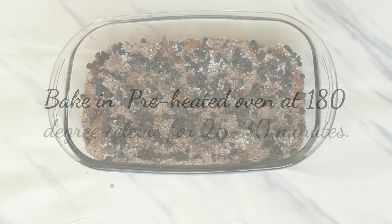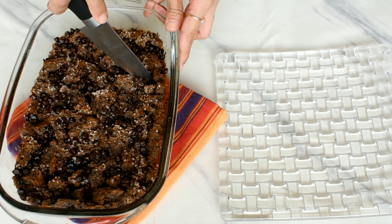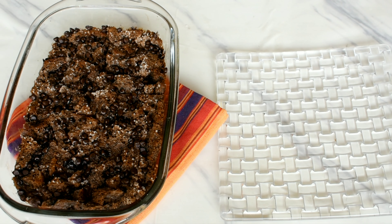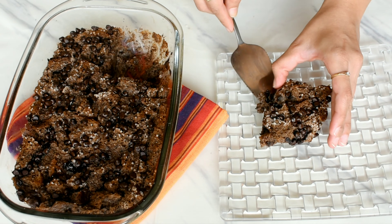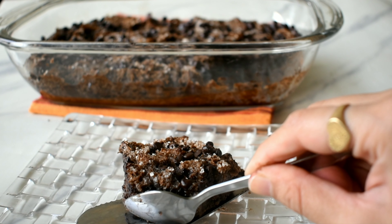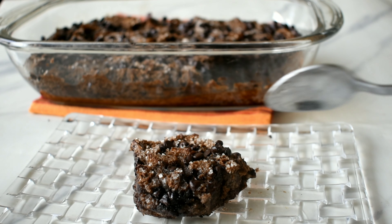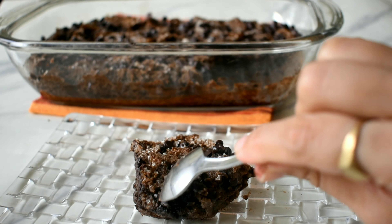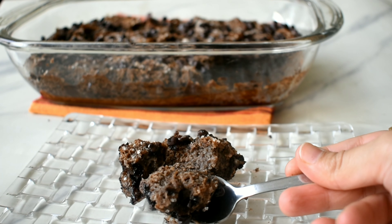Then it's ready to be served. We'll release the sides with a knife and then cut a corner piece. And there we go — we have made a delicious dessert recipe in no time with some very simple ingredients. If you like the recipe, please give it a try and let me know in the comment section how you liked it. Please like, share, and subscribe to my channel for more such easy and delicious recipes. Thank you for watching — happy baking!